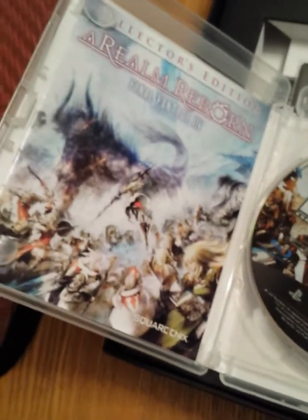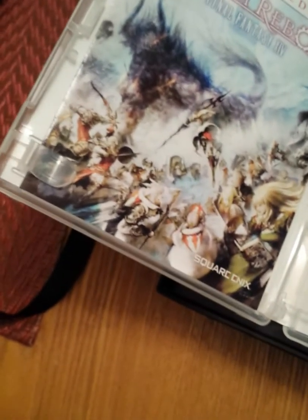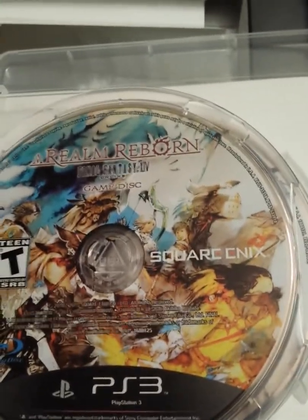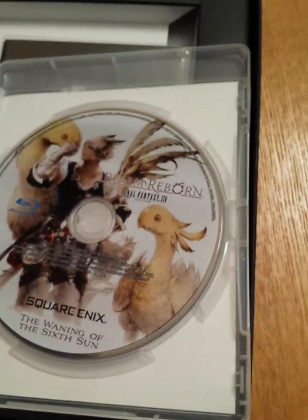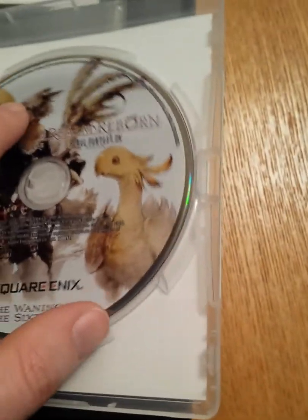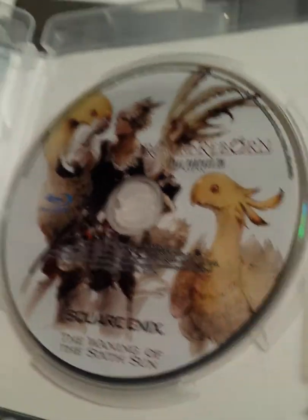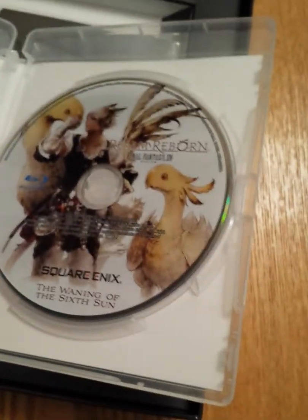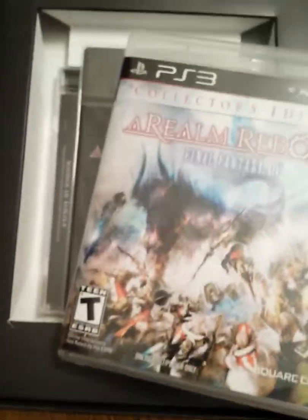Once you use the game — just like any other MMO — you can't really resell it to anyone else because they won't be able to activate it unless they already have the game activated on an account. Here is the game disc right there. And then we flip that over, and there is the 'Waning of the 6th Sun' Collector's Edition Blu-ray disc, which has some Collector's Edition cinematics and stuff on it. I haven't actually watched it yet, but hopefully it's cool. So that is the Collector's Edition of the actual game itself for PS3.